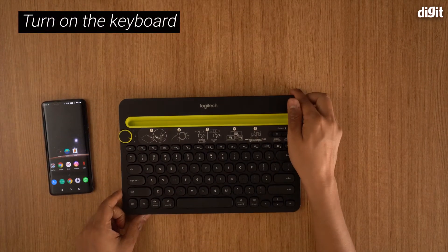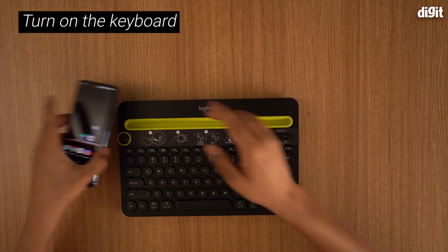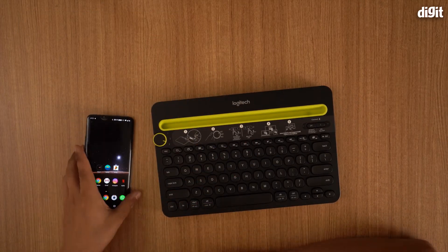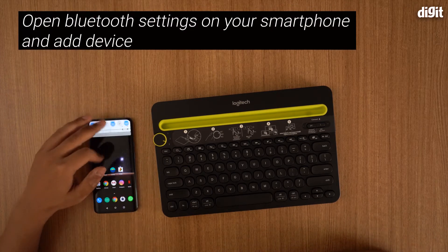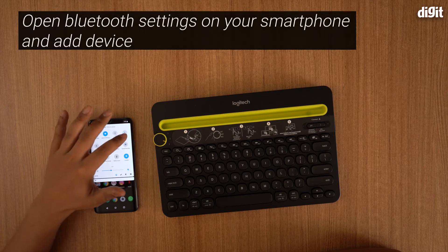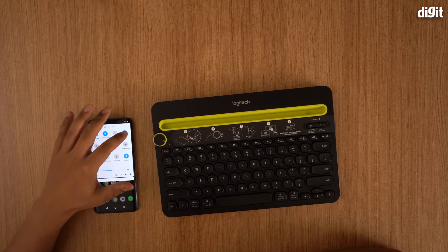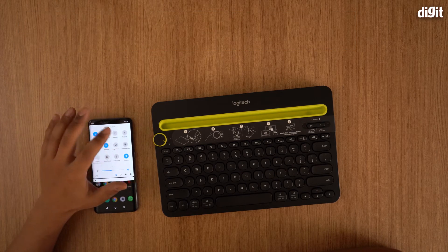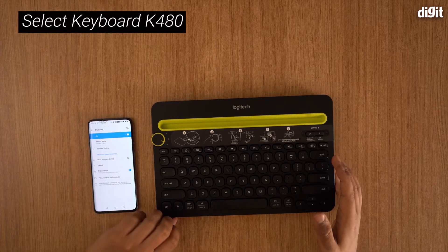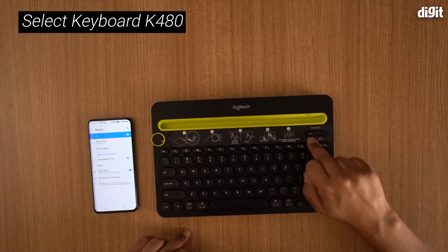Now the keyboard is on. Once the keyboard is on, you need to take your Android smartphone — in this case I'm doing it with an Android phone, but you could also have an iOS device. You need to make sure Bluetooth is on. My Bluetooth is currently off, so I'm going to turn it on and go into my Bluetooth settings.